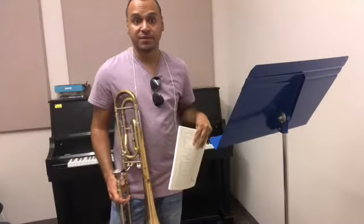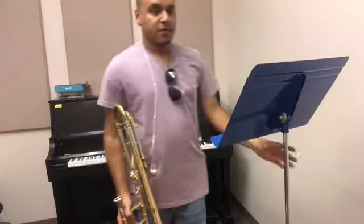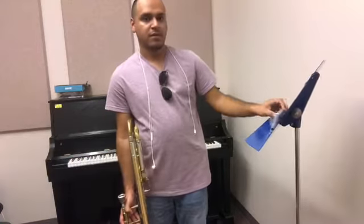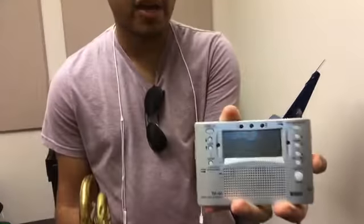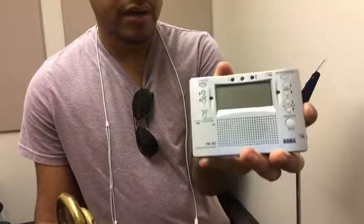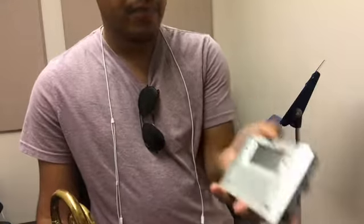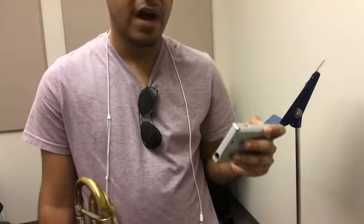Next, we'll go ahead and do a simple tune. For this, you're going to need a couple of things. Number one is a tuner. This is actually a tuner by Korg. I received this with my first trombone, a Vincent Bach, during middle school. It was expensive — about $35 to $40.